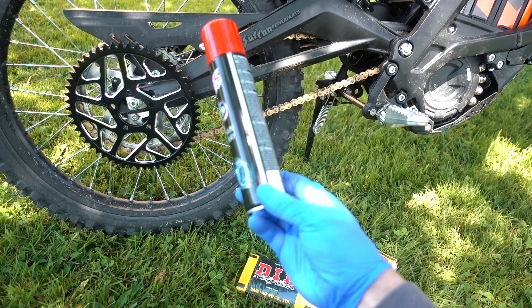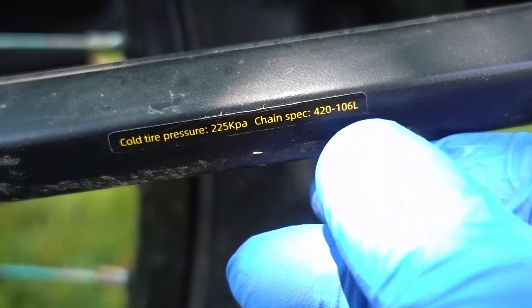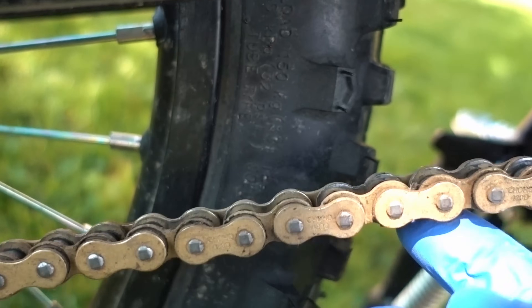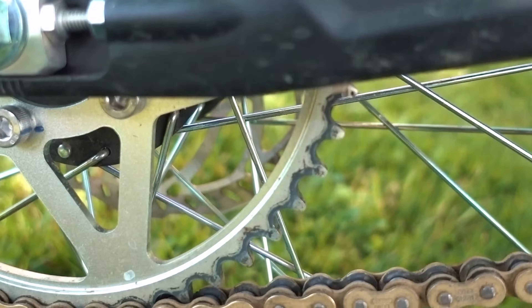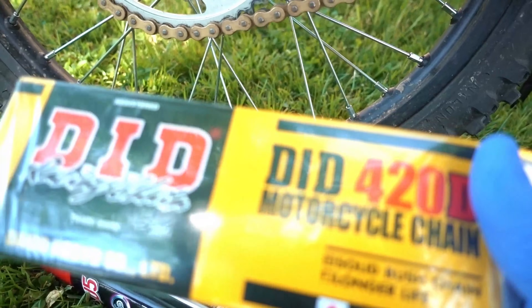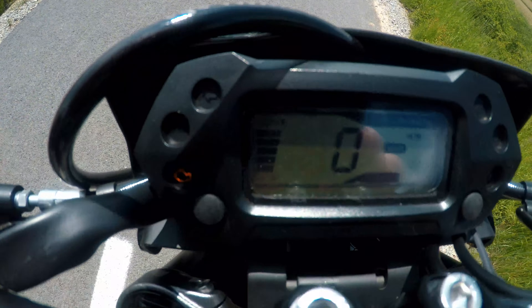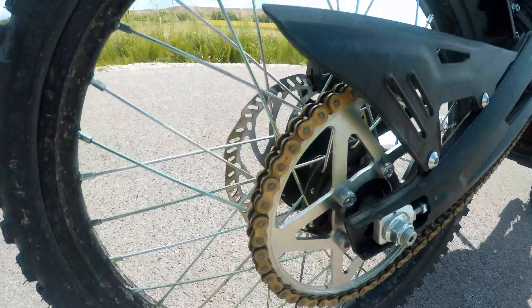Also, I got myself a chain tool. Let's start. If you're wondering about stock chain specs, here you go. Pitch is 420 and the stock 48-tooth sprocket needs a 106-link chain. This is the stock chain with o-rings. One longer chain — this 140-link chain — will be for the next video along with the new sprocket.